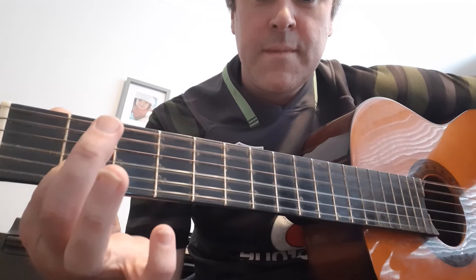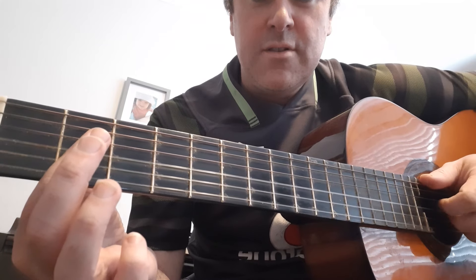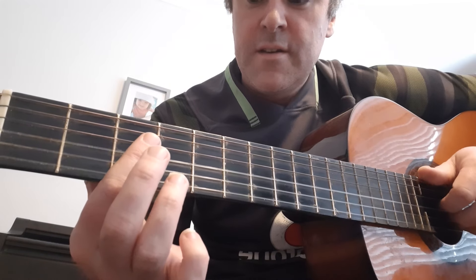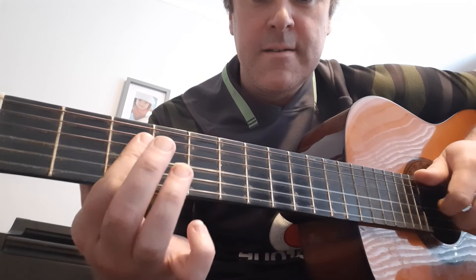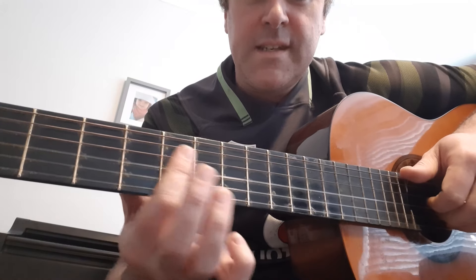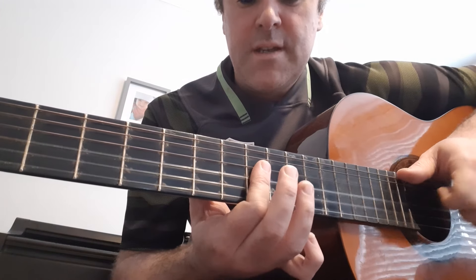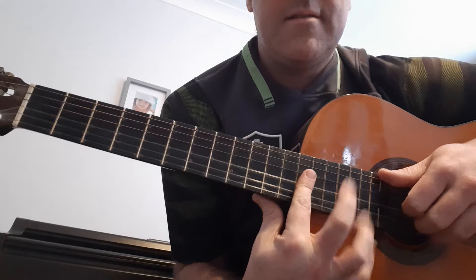That's also A. But if you want to play A sharp, you can just move it up one. So you now have F, A sharp, and D — and that's A sharp. And this is B, C, C sharp, D, D sharp, E, F, F sharp, G, and G sharp.